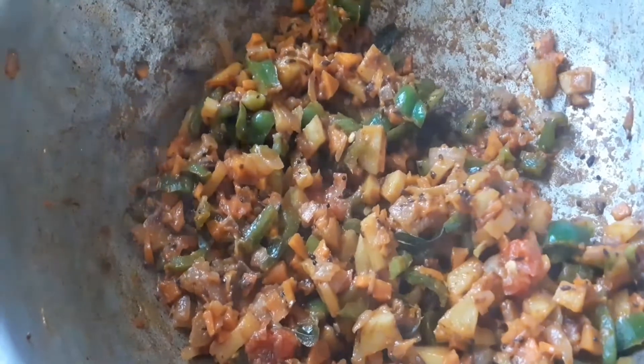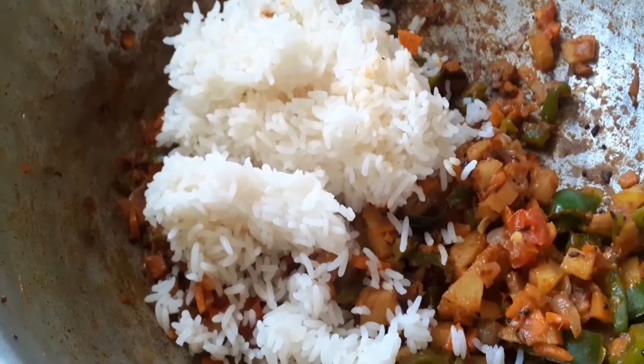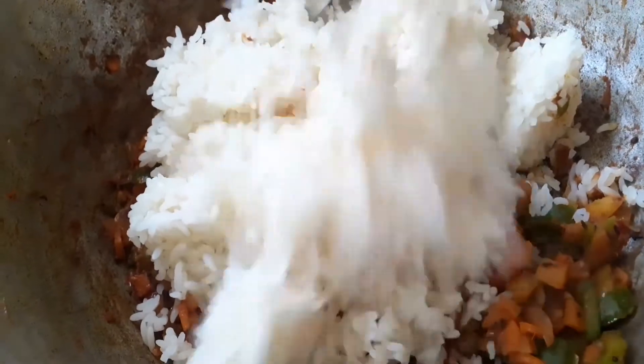We will use one cup of rice. I am going to mix the rice so that it will be done well. I am going to use regular rice.